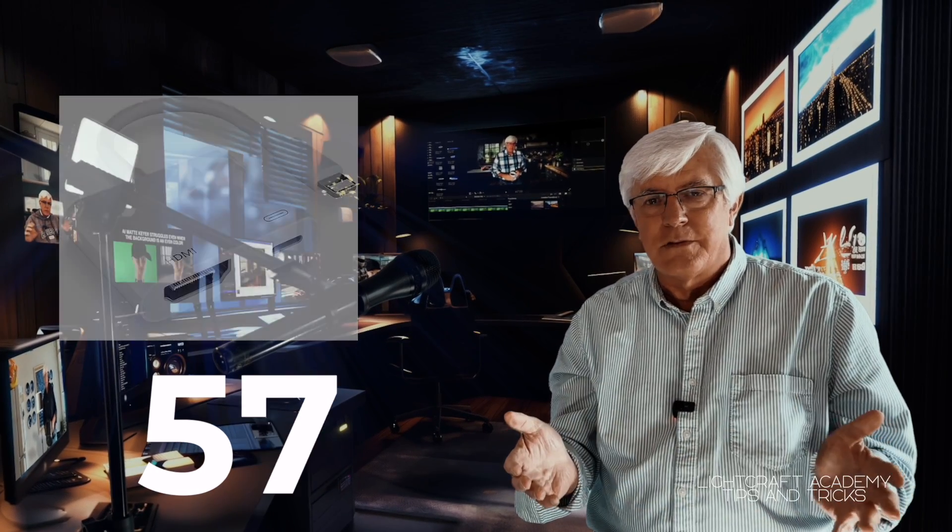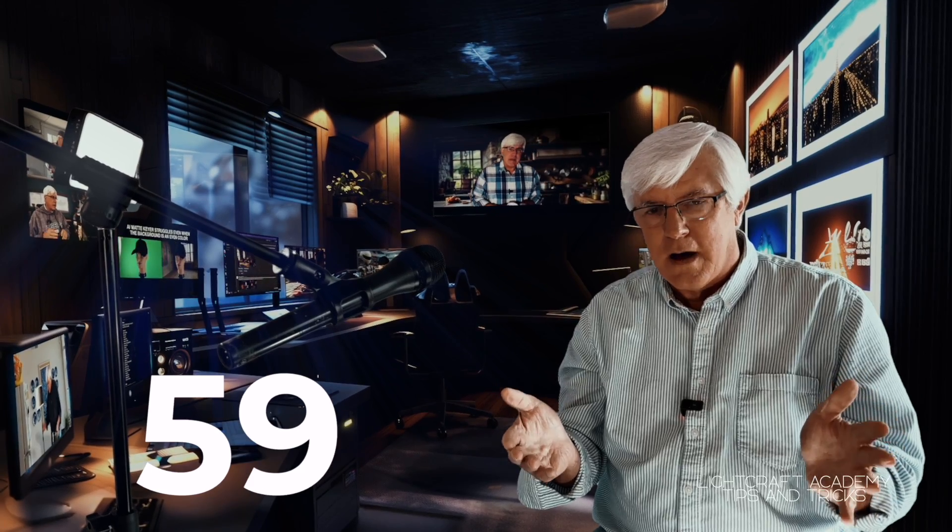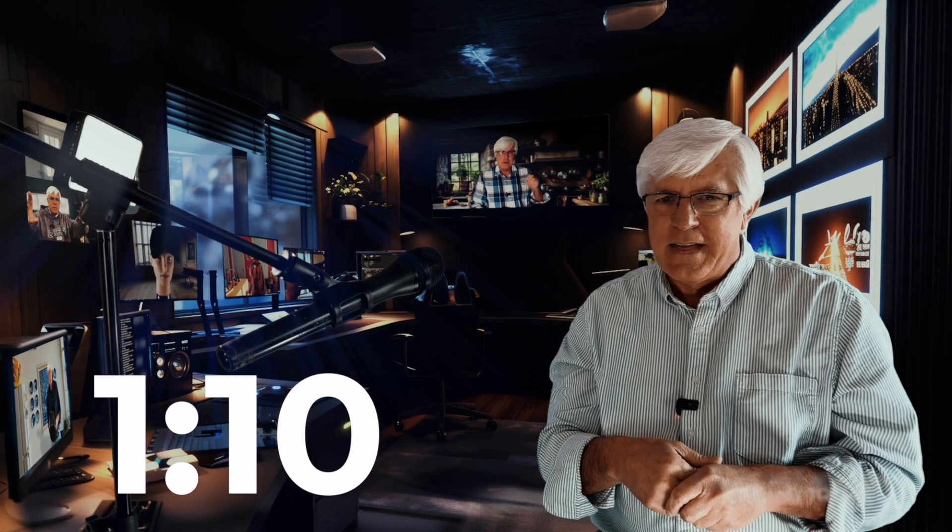And that's it — that's the first Tech Tips. Having some kind of a confidence monitor alongside your iPhone so you can check your shot is invaluable. Thank you for watching.